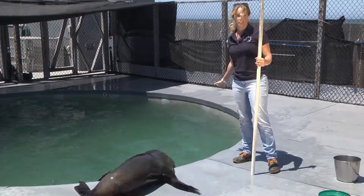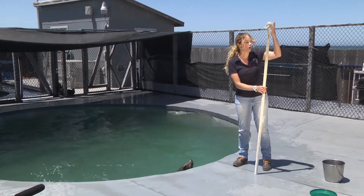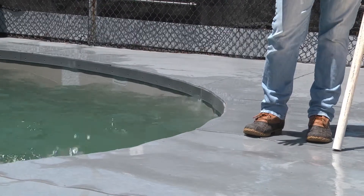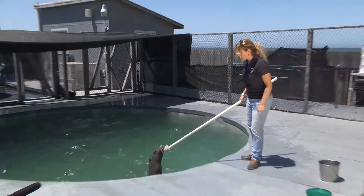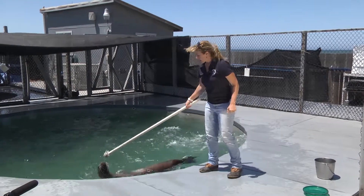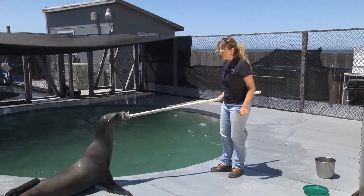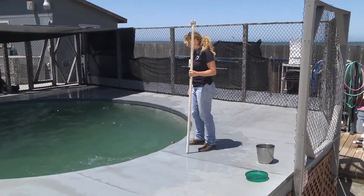This is a new behavior for Callie. She's just learning this behavior, and because of that, the target pull prop is still in there. Some of these other behaviors no longer have the target that was used to create them. Just like my hand target, the end of the target pull is where Callie is going to put her nose — wherever I put my target, Callie will put her nose.